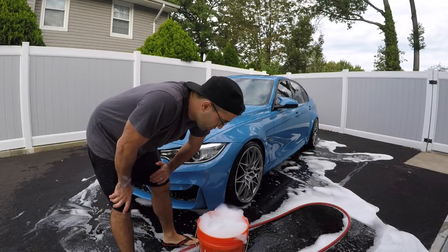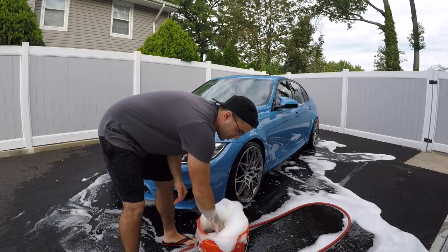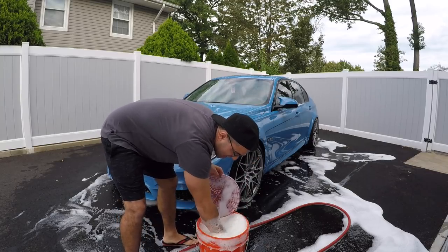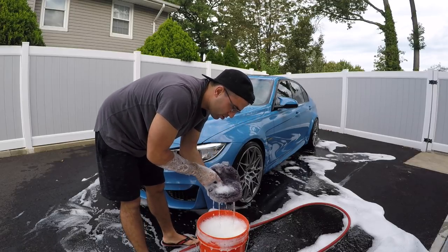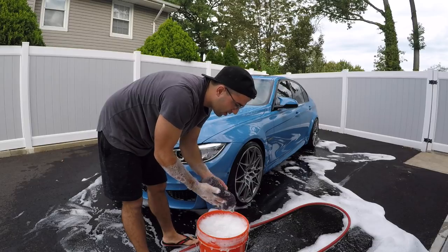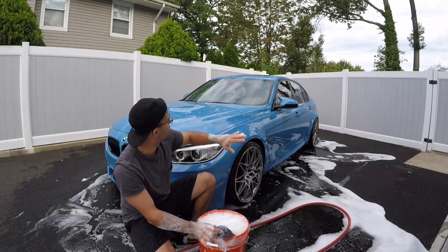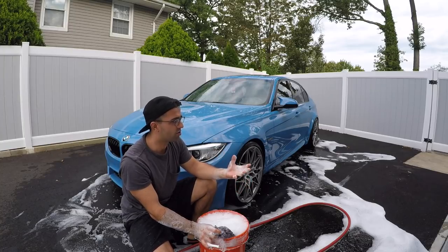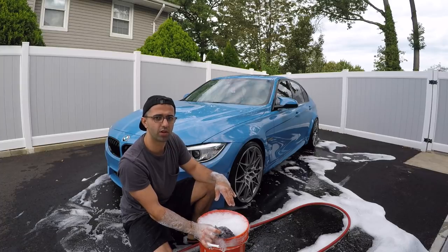Now that the car is rinsed, I take my wash mitt and mix the product in — Chemical Guys product likes to stay at the bottom. The water is nice and warm. I wash these mitts after every car wash; I put them in the laundry machine and never reuse them because they pick up so much debris. I start from the top — the roof, windshield, back window, then the sides — and then I rinse it. I do a wash, rinse, wash, rinse procedure to prevent dry spots from forming.